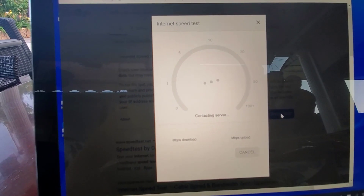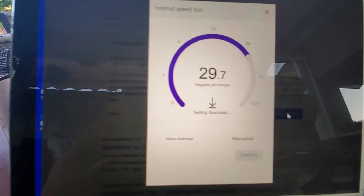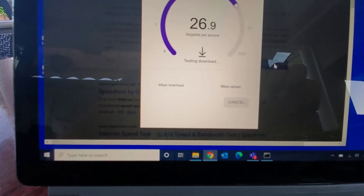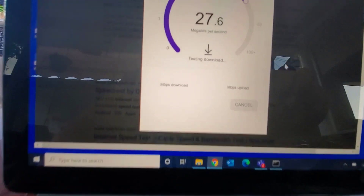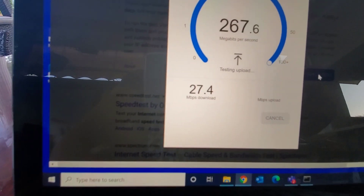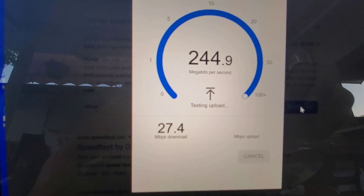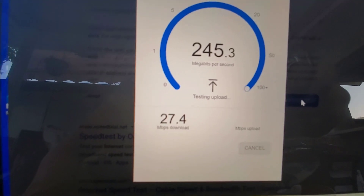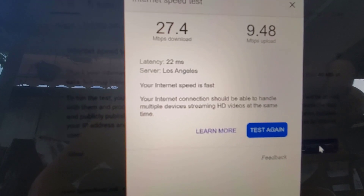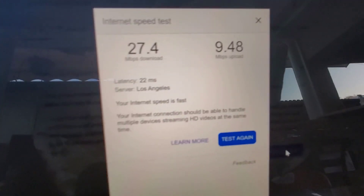So this is before the Eero Pro. The download speed is at 27, and the upload speed is 948. So I'm going to switch to my Eero Pro now.